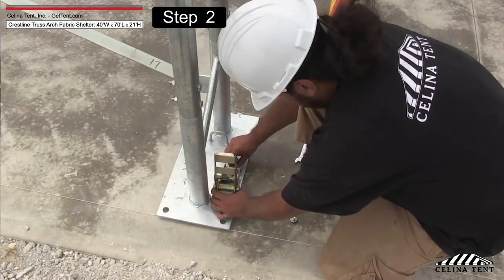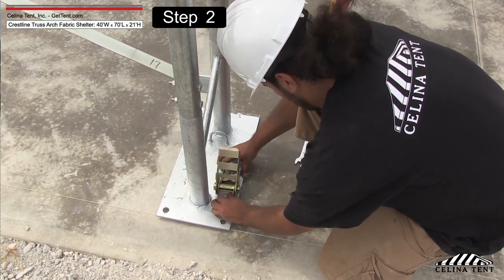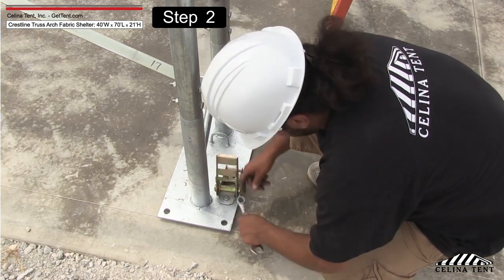Bolt ratchets to base flanges. Attach one tie-down ratchet to each base flange along the sidewall length of the structure. Use two bolts for each ratchet to secure it to the base flange.